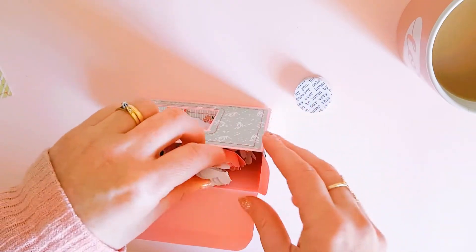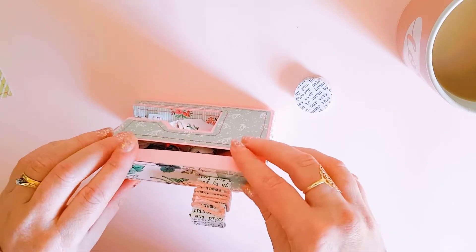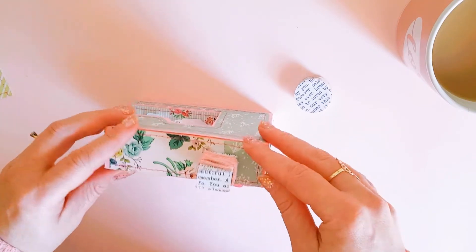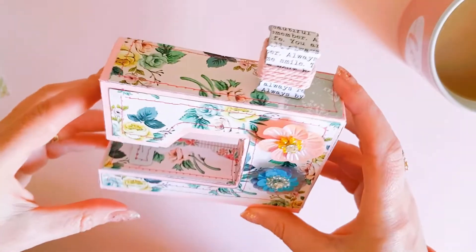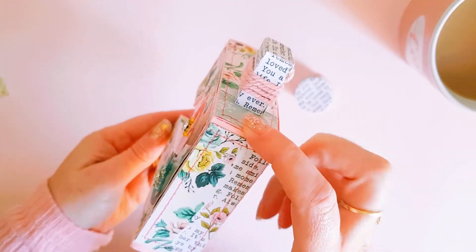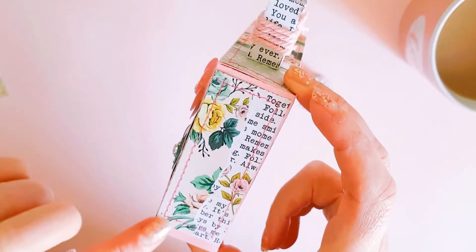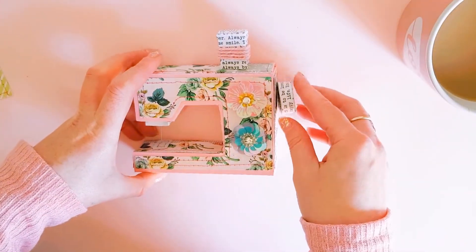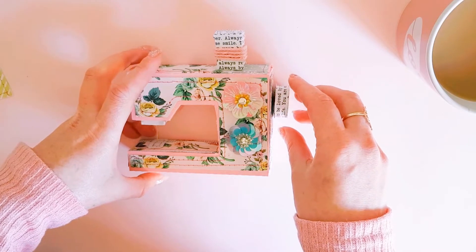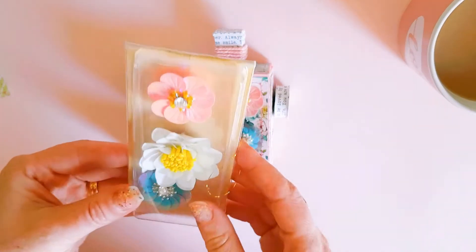Wow, these are gorgeous — thank you so much. So much time has gone into this, it would have taken quite a while to make all of this. This is just so precious, it's so beautiful. I absolutely love it. I even love that she used the torn paper effect on that — it's just so beautiful.